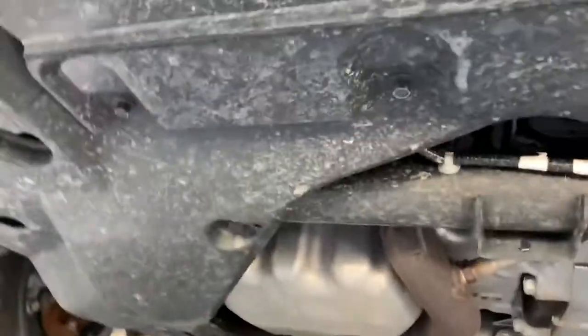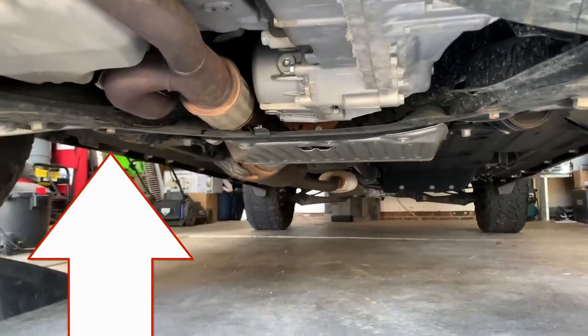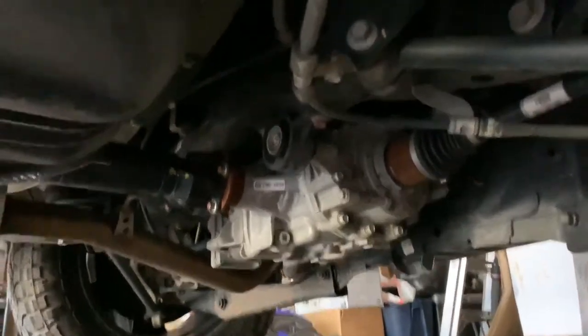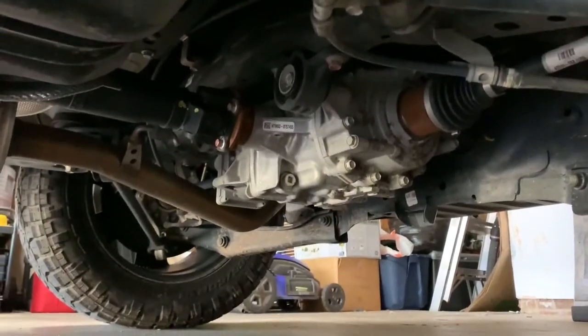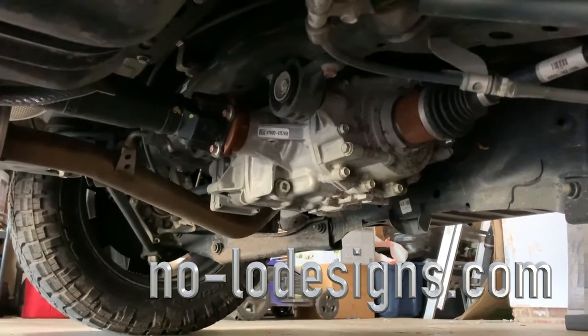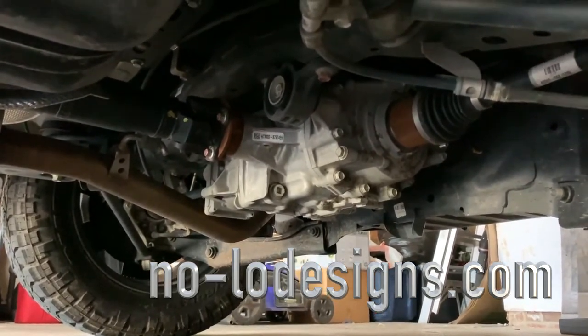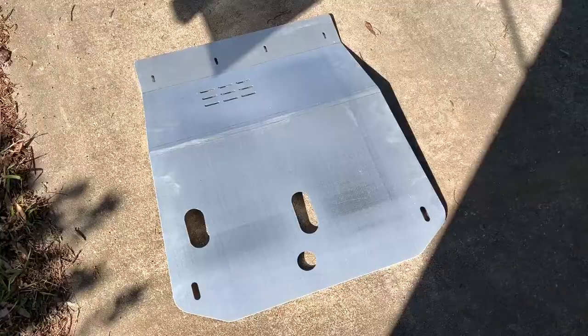We're going to remove the bolts up here and the two subframe bolts right there. Nolo Designs is also working on a rear differential skid plate — check out their website, NoloDesigns.com, linked in the description below, releasing very soon. They sent the skid plate in a great Uline box padded with bubble wrap and insulation — great packing, no dents, no dings.